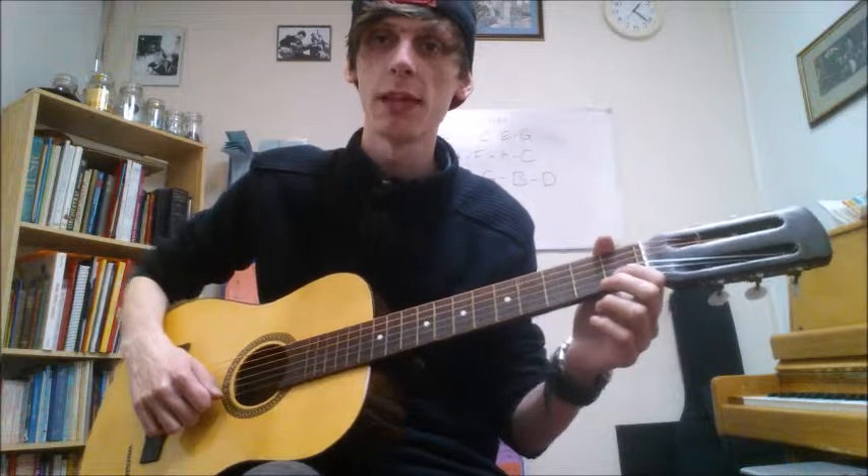That simple. As far as the right hand goes, it can be quite tricky. If you had a pick, you'd be picking one string at a time, then strumming the three. Simple enough.